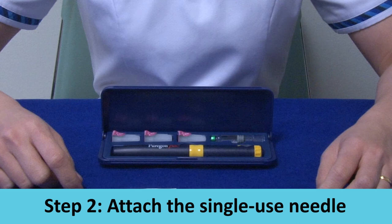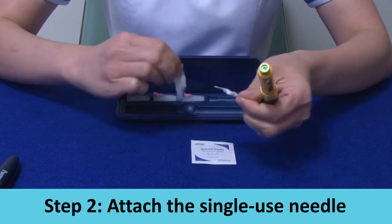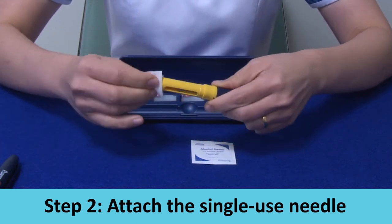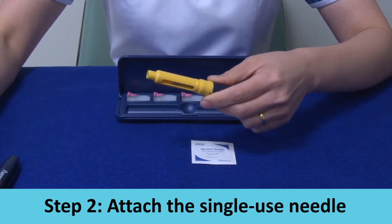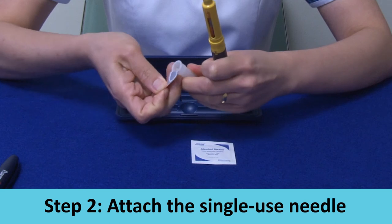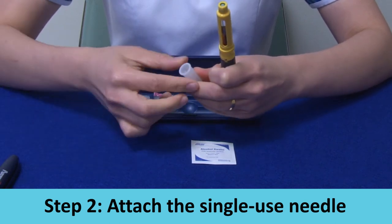Step 2: Attach the single-use needle. Clean the rubber inlay on the cartridge with an alcohol swab. Peel off the seal on the single-use needle and screw it tightly into the tip of the cartridge holder.